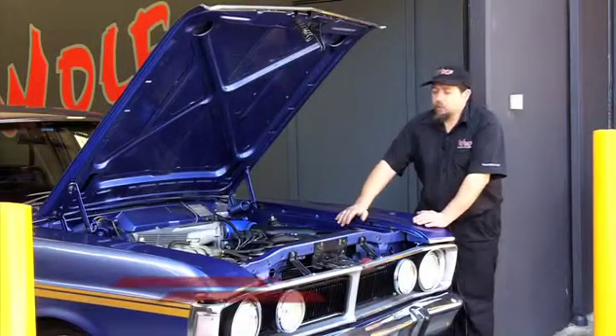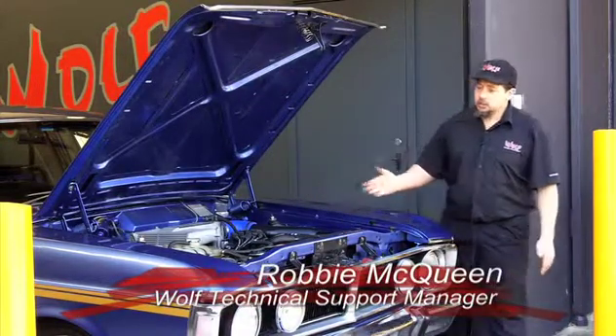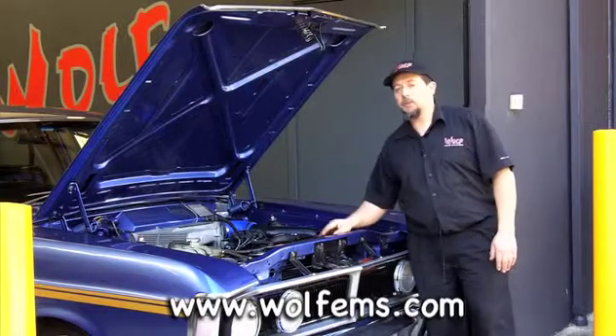When modifying a vehicle, one of the aspects that should be taken into account is your cooling system. Take a car like this — it's a 1971 model car with a 2000 model engine. They've put a 2000 model radiator and thermo fans in it.